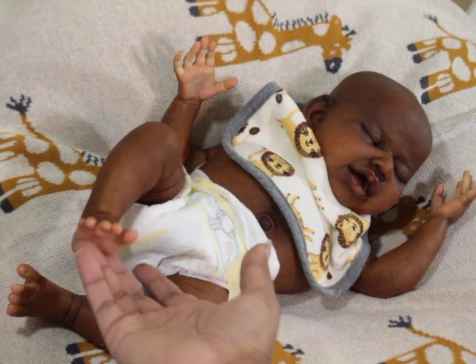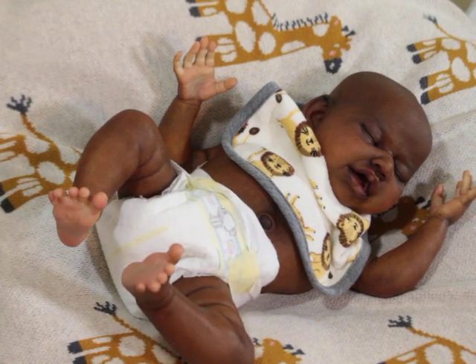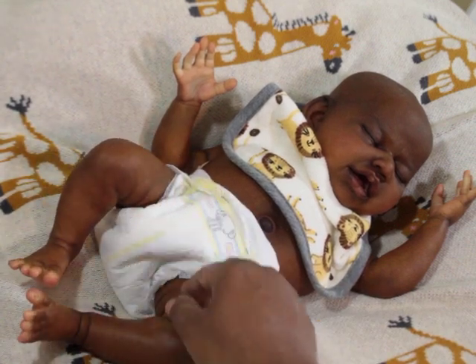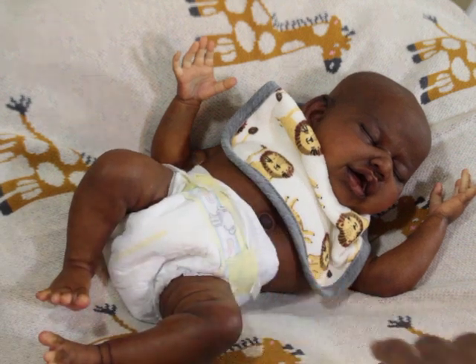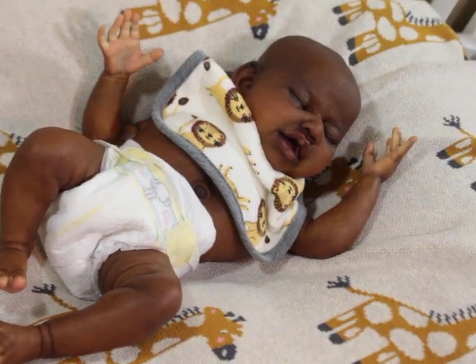I just wanted to share my version — veining in his thigh area and stuff like that. You probably can't see it on camera. I just thought I'd share my version of Aspen as a more darker skin tone baby. He is actually darker than the first Aspen. So all of the Aspens are different skin tones — if I had them all together I would line them all up. But the first Aspen, the prototype, was sold.